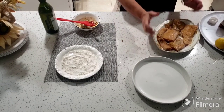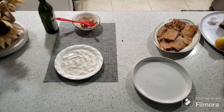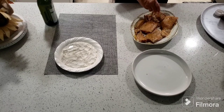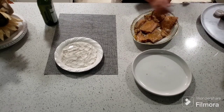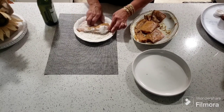Vamos a ver cómo yo ahora voy a pasar estos pescados por esa harina. No hay que echarle mucha harina, no hay que dejarle mucha harina — es solamente un pasadito por los dos lados. Ya usted lo pasa por los dos lados, un poquito por un lado, un poquito por el otro, embarrando un poquito lo que es el pescado.